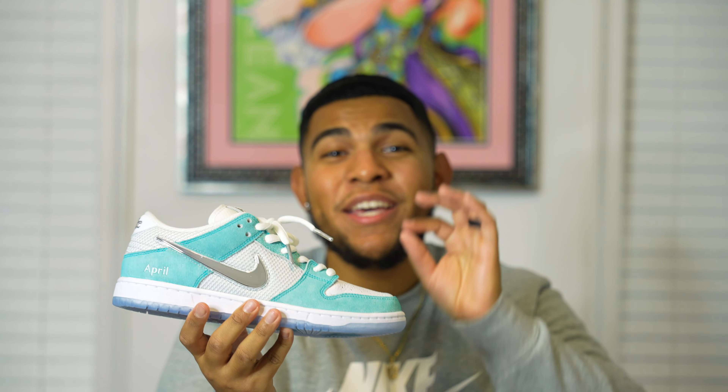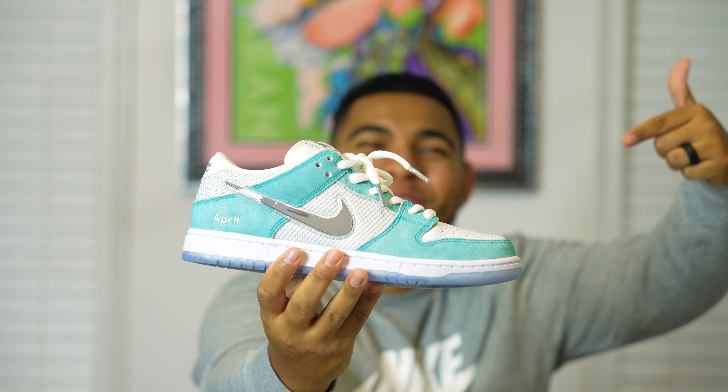That's pretty much going to include all the history and details of the shoe, so now let's get right into the on-foot look.